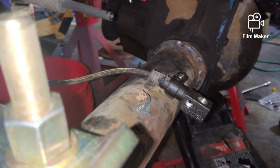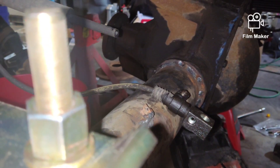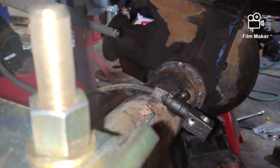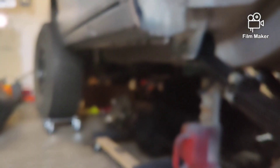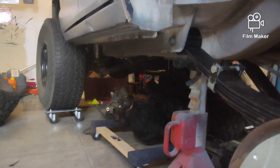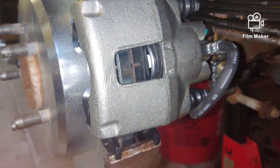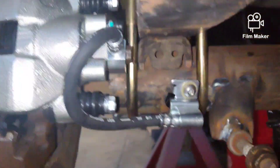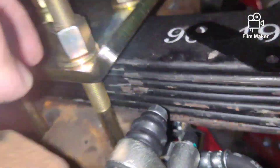After that we'll get the shocks in, then torque everything down and call it good, then move on to all the front end work — that's gonna be a project. That's the finished brake line; you can see how the bracket is on there, and now we're gonna start on the hard lines.